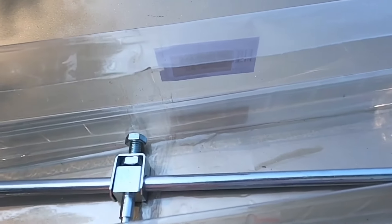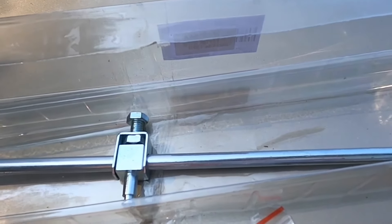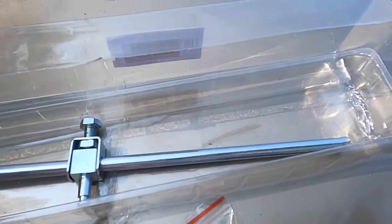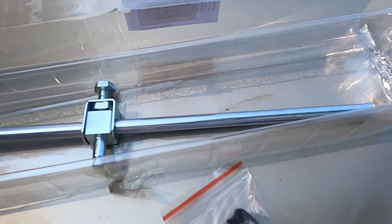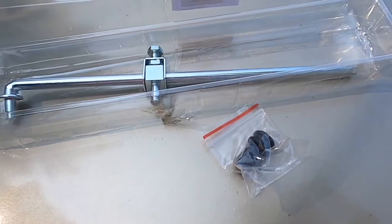All you need is a transfer case shifter control linkage with grommet bushing. It's compatible with 2002, 2003, 2004, and 2005 Dodge Ram 1500, 2500, and 3500 four-wheel drive. Get that and that's all you need to fix the problem.